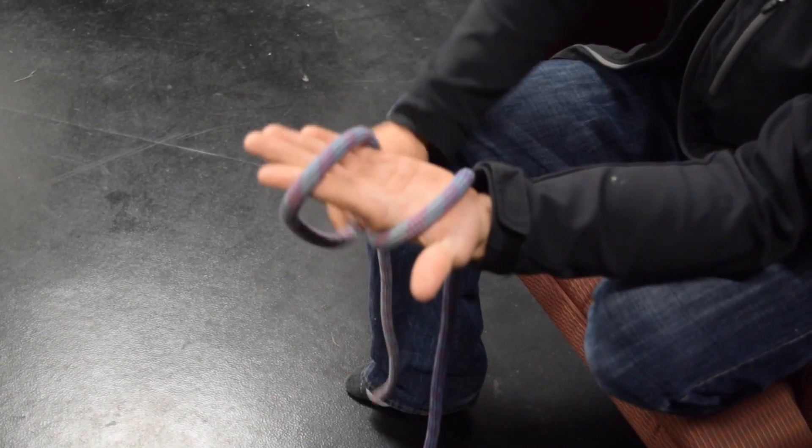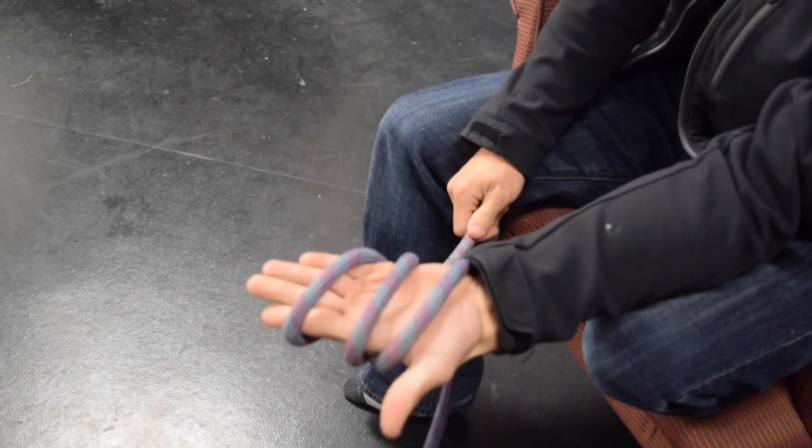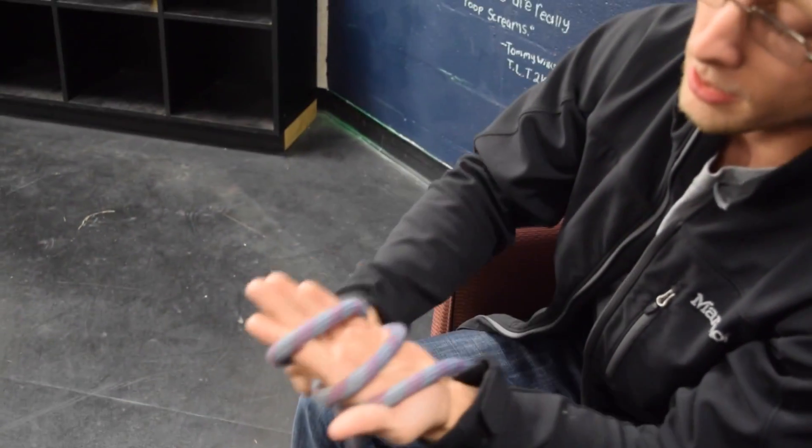Next, what we're going to do is take that tail again and go in between the two loops that we've already made. So we should have three loops and the two should be crossing at the back.